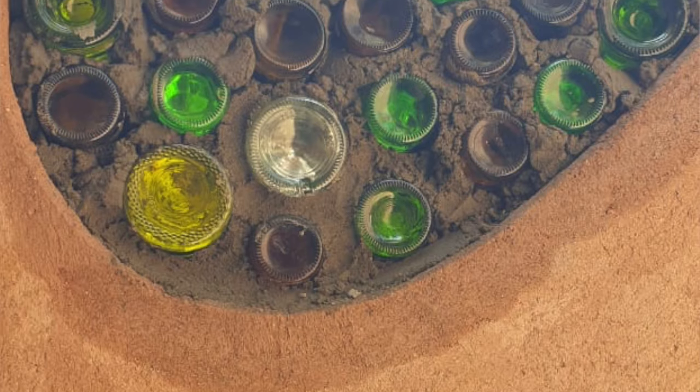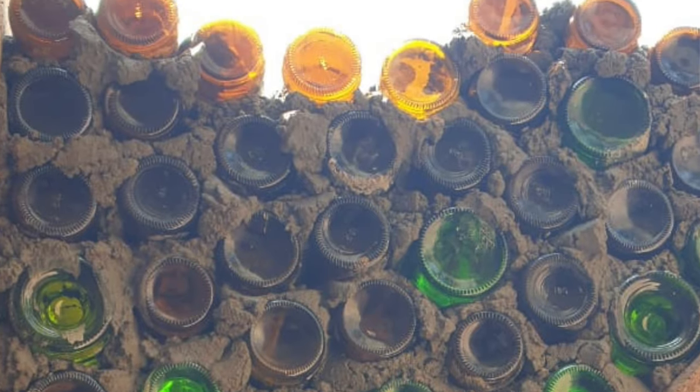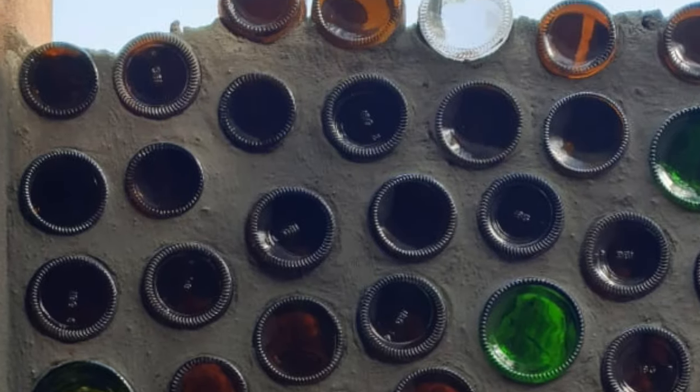Once you have all these bricks ready, it's a regular masonry job. All you need to do is use regular mortar like cement, lime, or even earth, and just start laying glass bricks like you would lay normal bricks — put mortar on them and start building your wall.